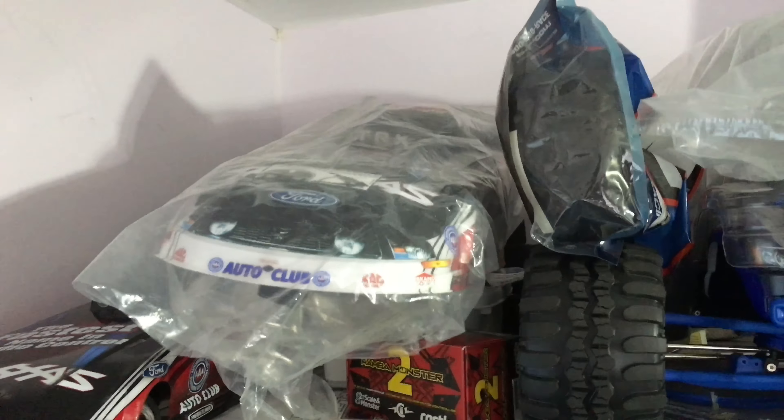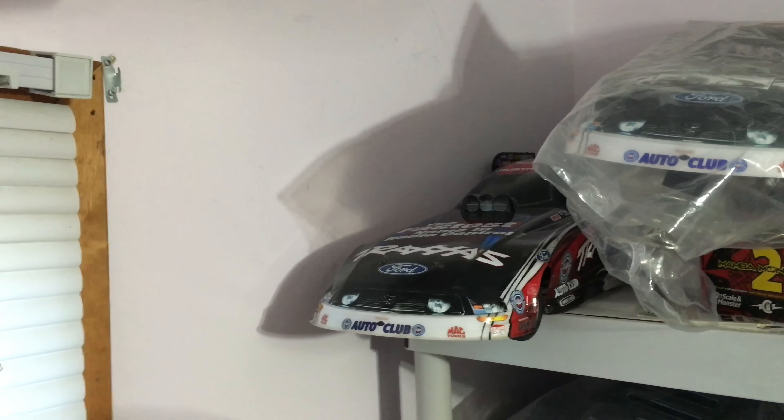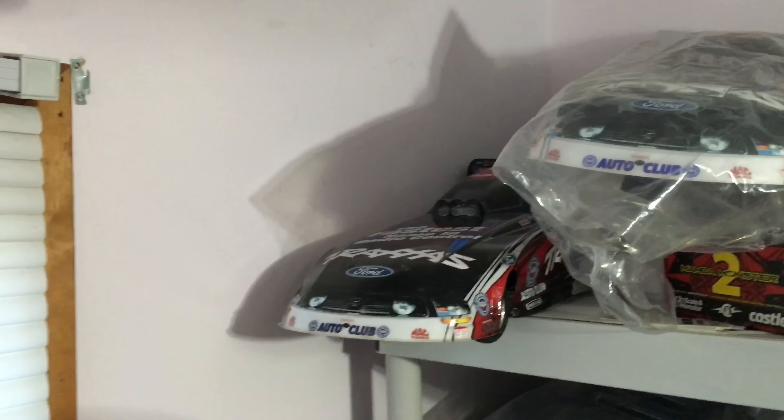We've got two RCs that I haven't utilized in a while. There goes my funny car, which should be interesting because I did do a few updates on it. I haven't done any run videos with this thing, but there's my bash body and my short body right there. This thing broke I think twice already, so it's very fragile.